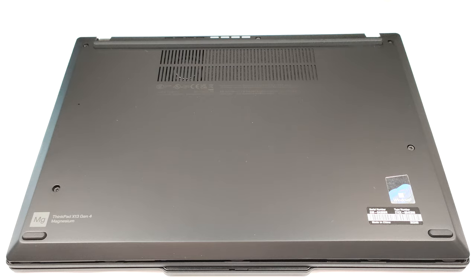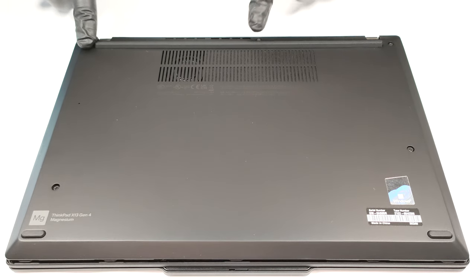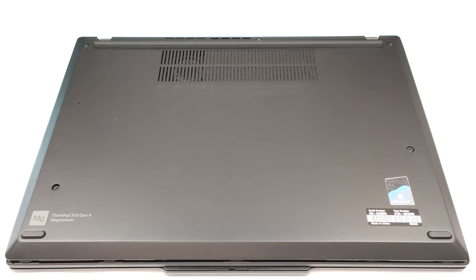If you want to open the device, you have to undo just five captive Phillips-head screws. After that, pry the bottom panel with a plastic tool, starting from the top corners.